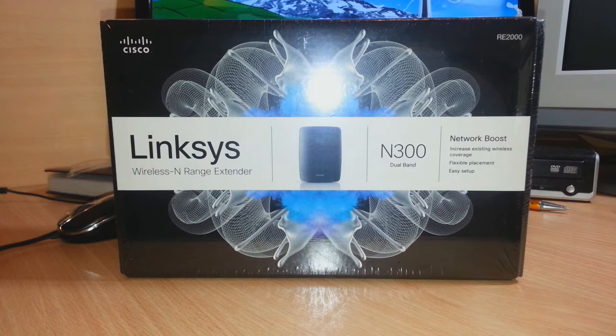Hello everyone, this is Harry from Minos Communication. In this video I am going to review a repeater. Here, as you see in front of me, I have a Linksys Wireless Range Extender — a WiFi extender or repeater that will repeat the signal. If you have a shortage of signal at your house or your office, you can use this one. It is a professional, high quality repeater.